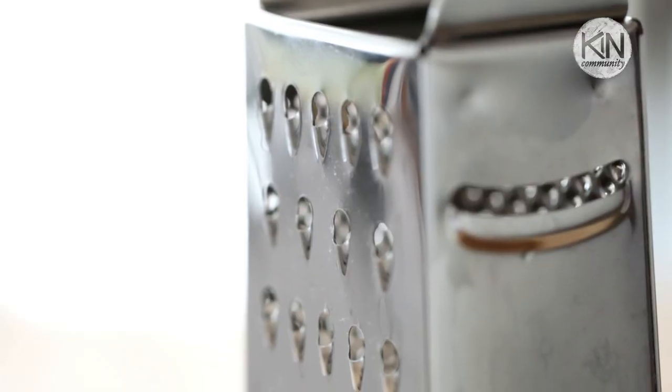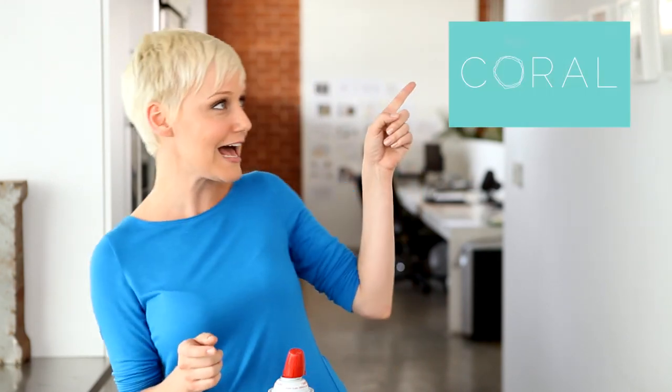Oh my gosh, it's amazing! Hopefully these great grating tips have inspired you to pull your box grater out from inside the cupboard. If you want a really great technique for preventing your cheese from sticking to your box grater, click on this thumbnail. Thank you so much for watching, and we'll be back in just a few weeks with more tips, tricks, and shortcuts here on Kin Community.